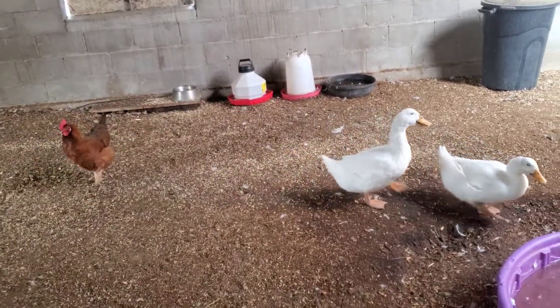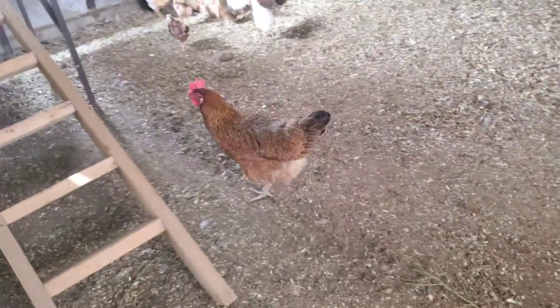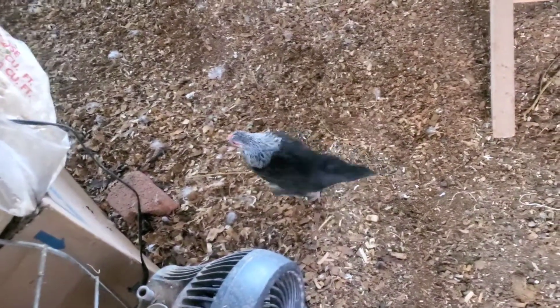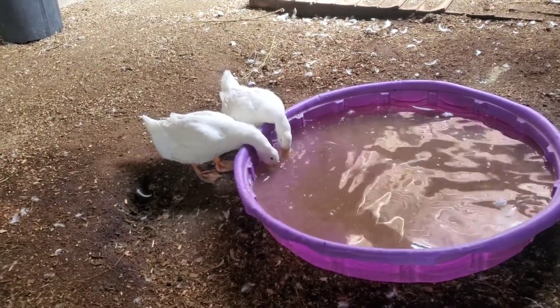Hi guys, how are you? I haven't vlogged for a couple days. But I just put all of the baby babies out with the bigger chickens, so I'm going to show you. I have a house full. You guys are already tired? You guys don't like it in here anymore? There's too many babies in here? You're doing a good job, miss. There's my Costa Rica — there's Mama's Costa Rica. And there's all the teenagers. That's how they blow their nose, if you guys didn't know.